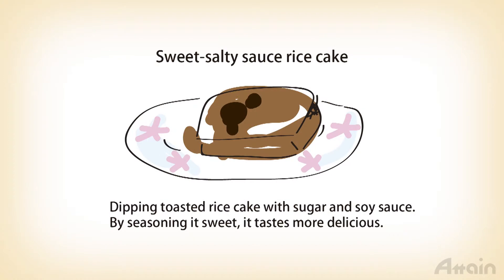For another seasoning for toasted rice cake, mix sugar and soy sauce in equal parts. It's delicious and easy to make for dipping the toasted rice cake to eat.